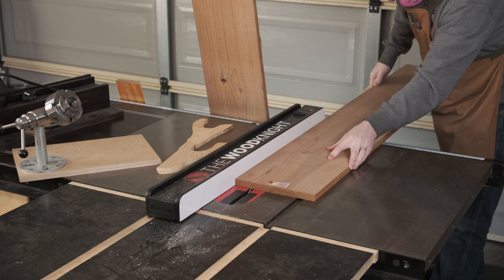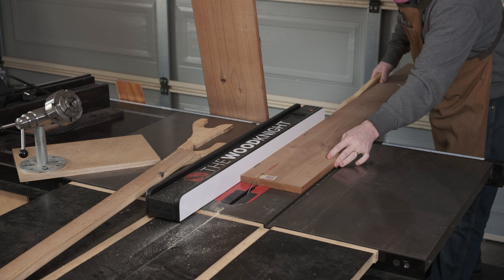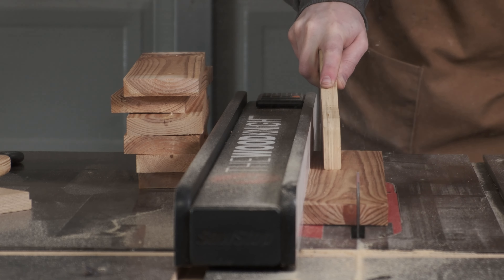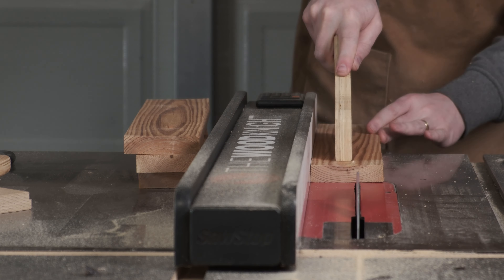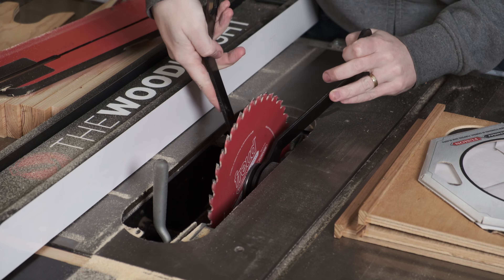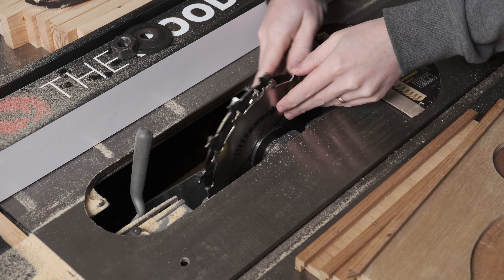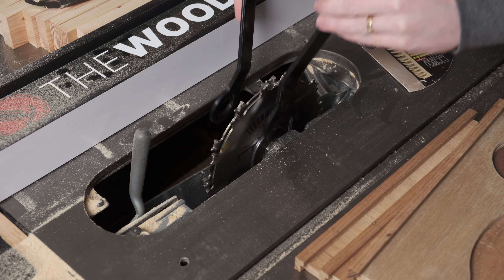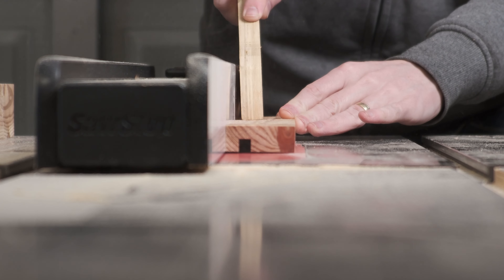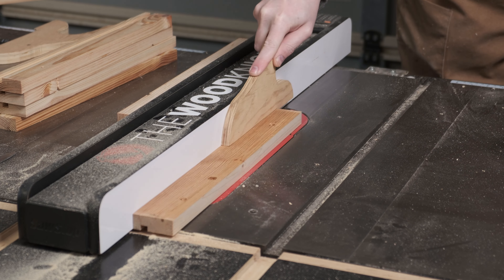The troffer panels are meant for drop ceilings and as such they don't have any way to mount to a regular ceiling. The previous owner had left behind some pine shelves, so I'm ripping those down into 60mm strips, with some other scrap small lengths of pine for the short edges. The troffers have a small lip around them which will sit in a dado cut at 9.5mm (or 3/8 of an inch), with the lip being about 8mm — I want a very loose fit to be able to slide it in.